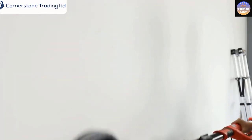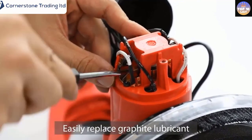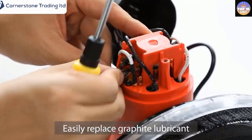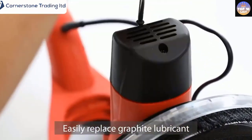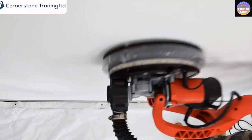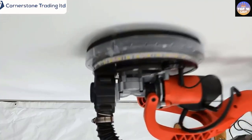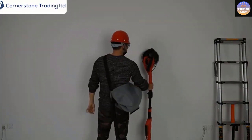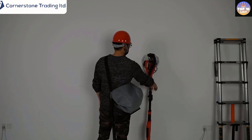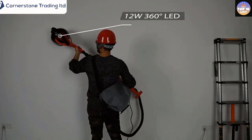The 9-inch diameter sanding head swivels in multiple directions, which helps to keep the head flat on the surface. The detachable brush segment and removable bottom also aid in providing a smooth finish to edges and angles. We like the adjustable handle as it gives better control to the user. The static dissipating PVC dust hose and the vacuum bag are capable of absorbing 80% of dust effortlessly. The circular brush around the head is designed to sweep dust away from the wall by containing it under the sanding head.